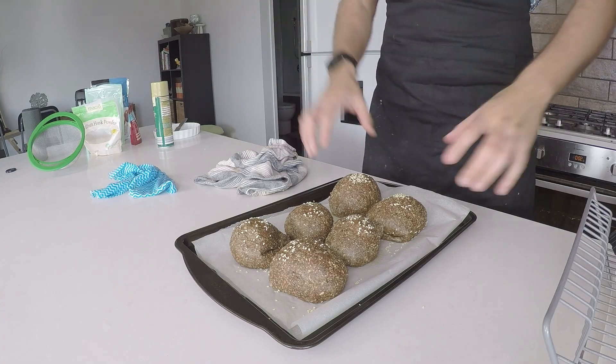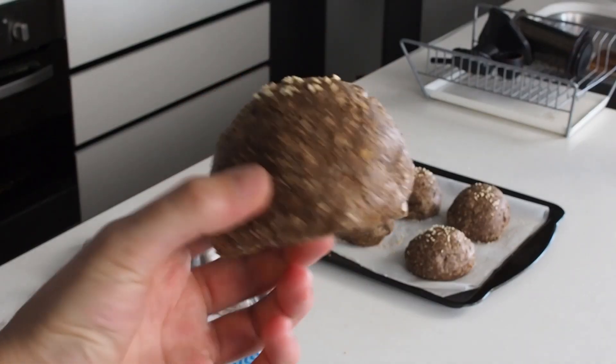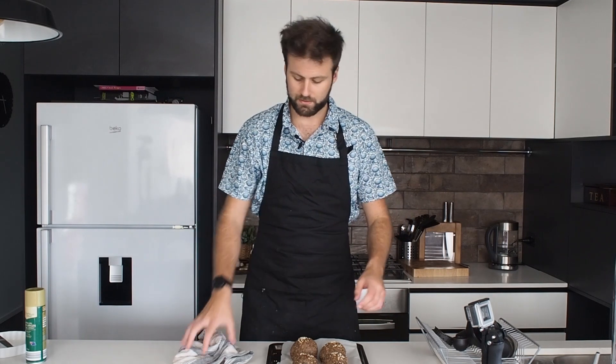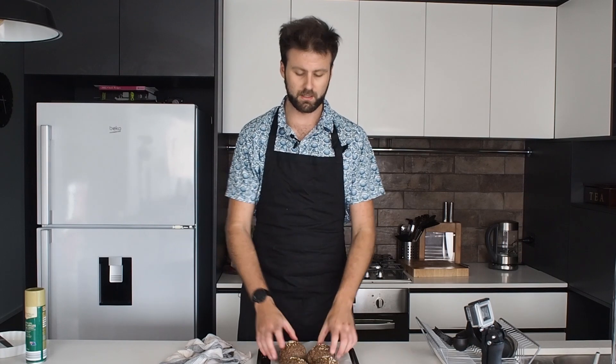Welcome back guys. I've just taken these keto bread rolls out of the oven and they smell delicious. Check this out — this is an entire keto bread roll. These are so soft and squishy, they are just delicious. You can store them any way you like. They're best eaten fresh, but I usually store them in the fridge — just let them cool down before you put them in there. These keto bread rolls are super easy to make, they taste delicious. Put some cheese, salami, ham, or whatever you want on them. They are your keto bread rolls — they are fantastic. Go and make them right now, I dare you. Thanks for watching guys and I'll see you next time.